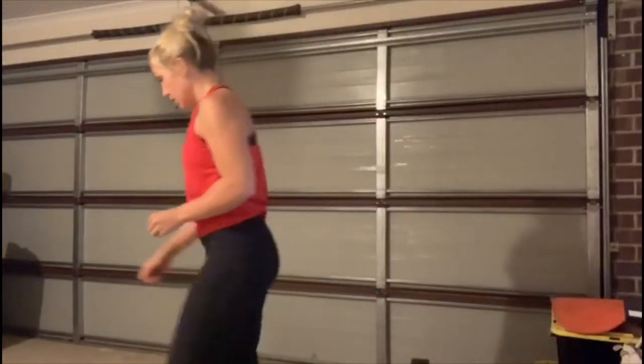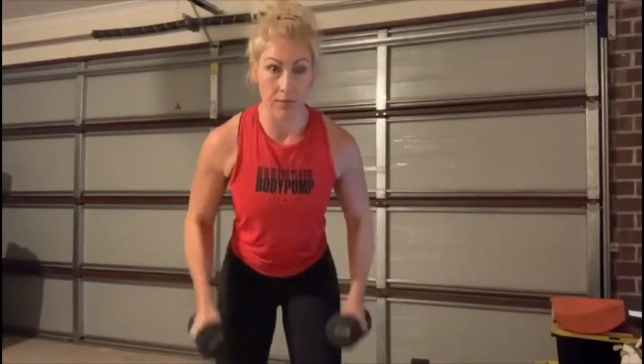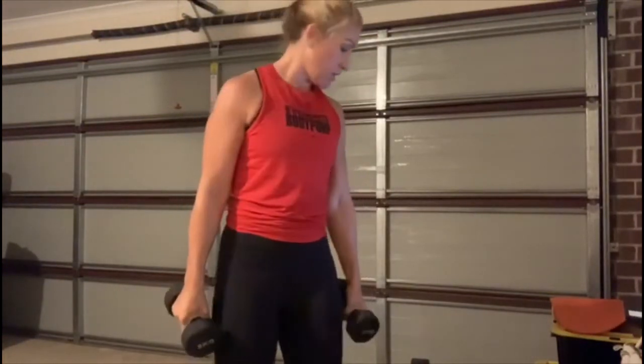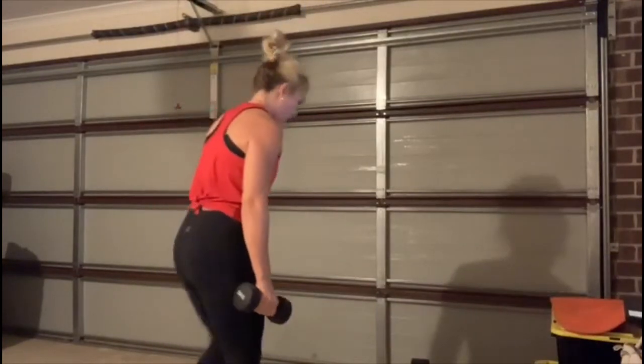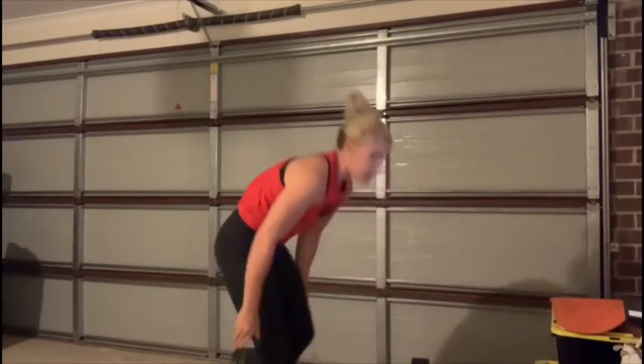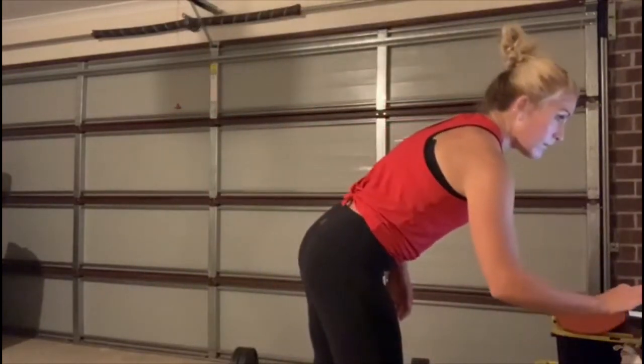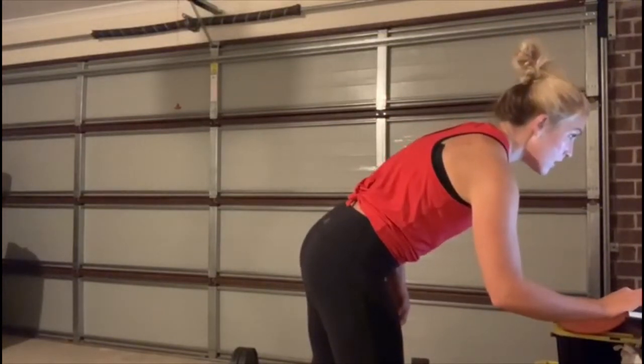Good job, well done. You can use hand weights or dumbbells — it will be done a little bit differently. Reset — it will be a dead row. Make modifications where you can. You do need a weight at the end of each set for the squat presses. If you don't have a weight, you can do it without — sometimes it's just the movement to keep the body in check.